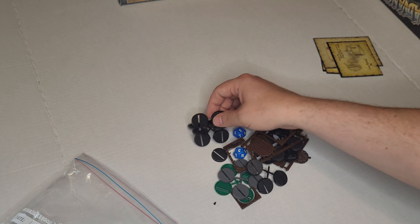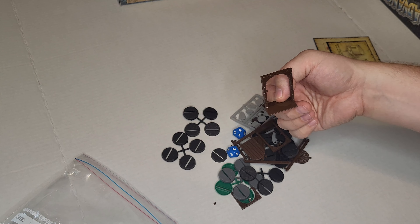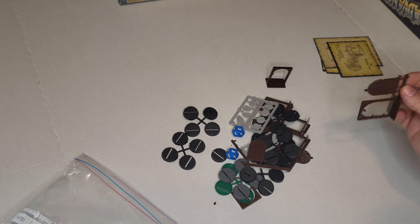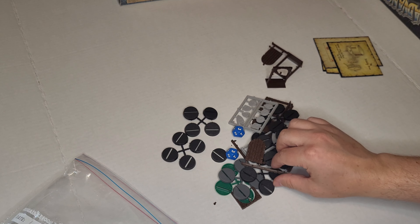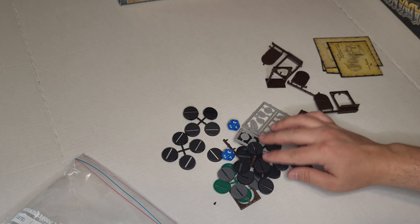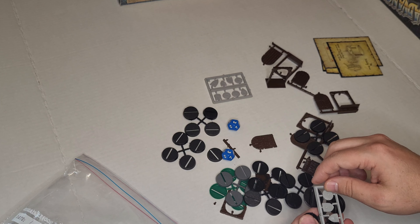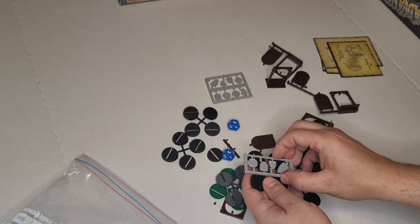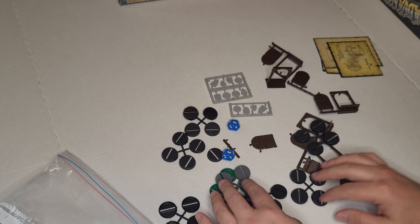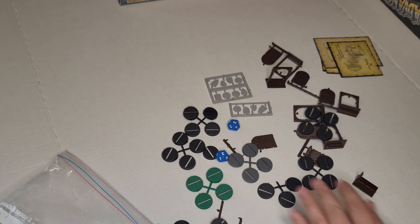We've got our bases still available here, and the famous breaking doors — I have to be really careful with these — still on the sprues. The little shields — I think these go on to the monsters.